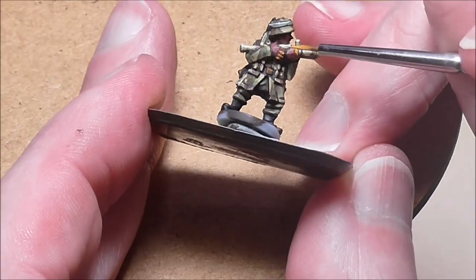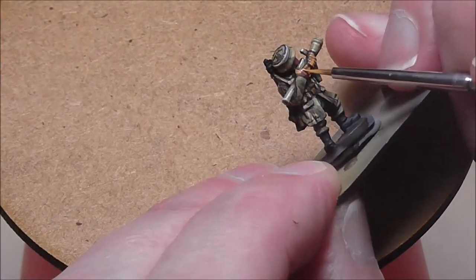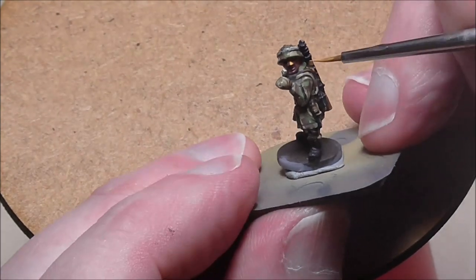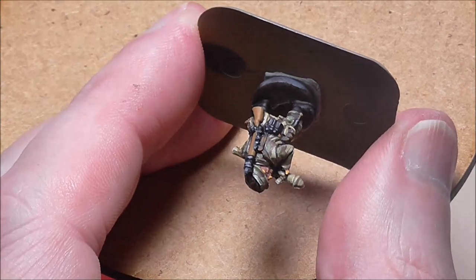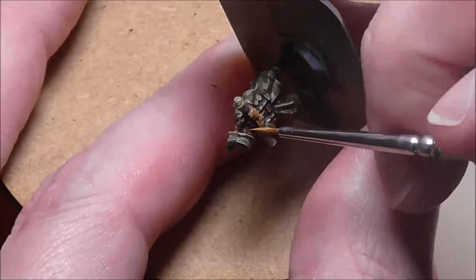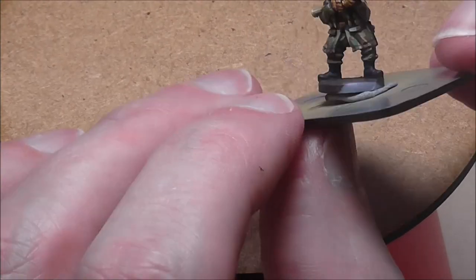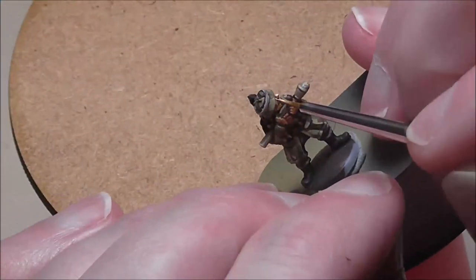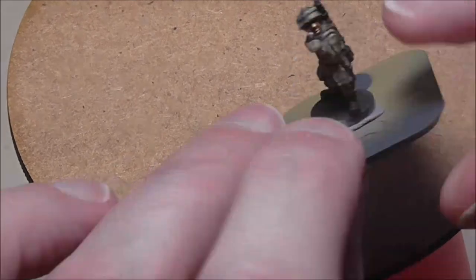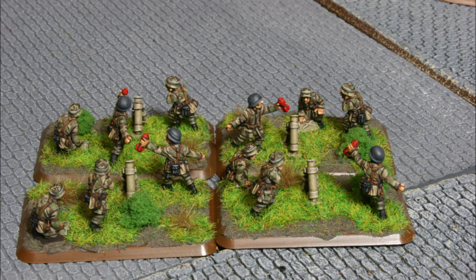The skin was Saddle Brown as a base color, and then I'm using Game Color Bronze Flesh Tone with a final tiny highlight of Flat Flesh. That gives a nice warm depth to the skin with an eye-catching highlight. Painting the faces is important — nose, lips, then under the eyes and down the side of the mouth. And that's us done folks.